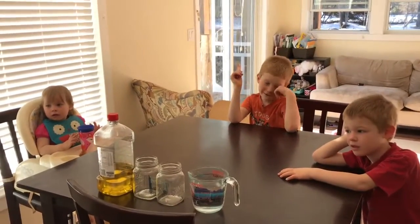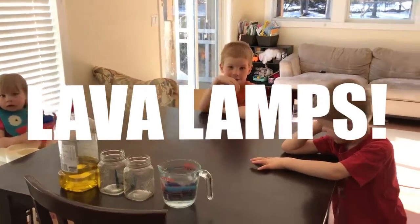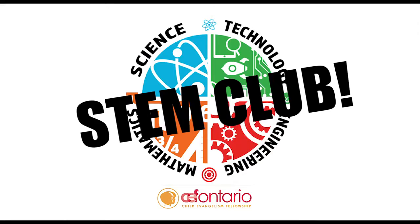What are we going to do today? Lava lamps. STEM CLUB!